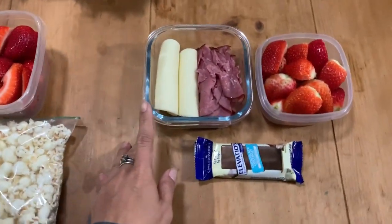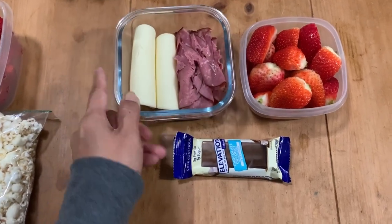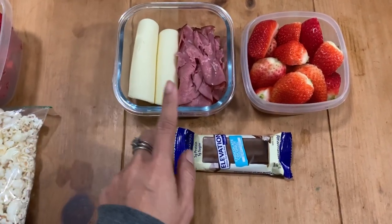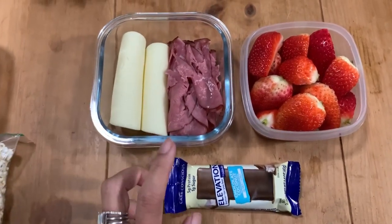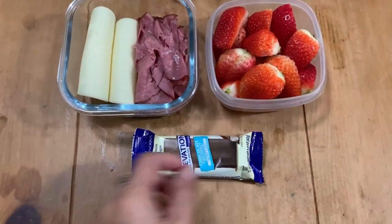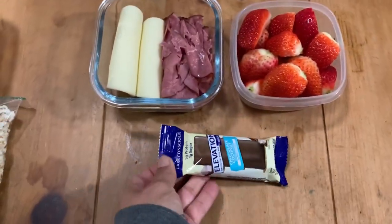Rob has another luncheon today, I believe, so I'm just sending him with some roast beef and provolone. I just wanted to get rid of that since it's been in the fridge for a tiny bit, and I wanted to throw away the containers. He's got strawberries and the chocolate coconut elevation bar.